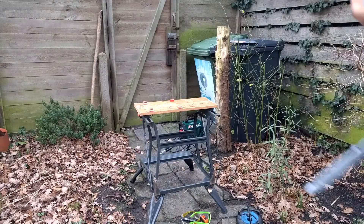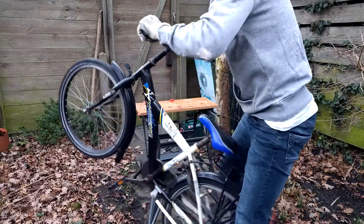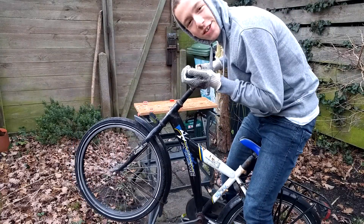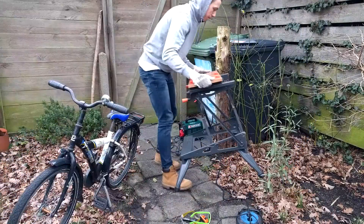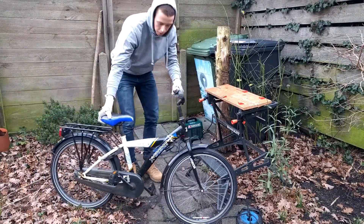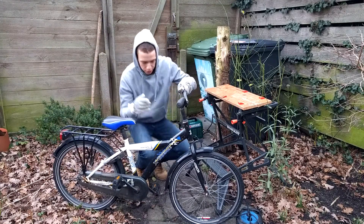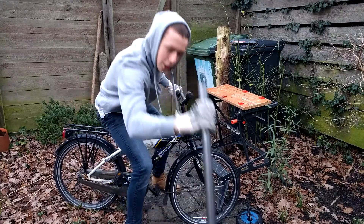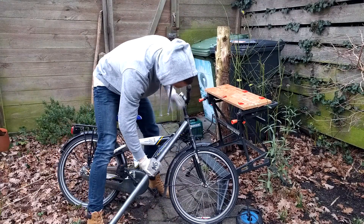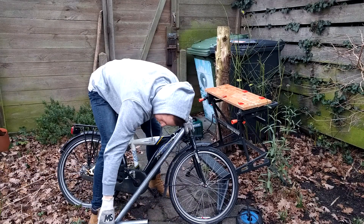Now, how are we going to do this? I have just the thing — this one. I borrowed it from a brother, so I hope he's okay with the slight modification. We're first gonna chop this here off, and then we add some of this glorious material like so, and then some more like so.